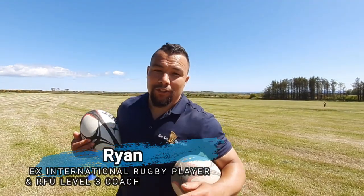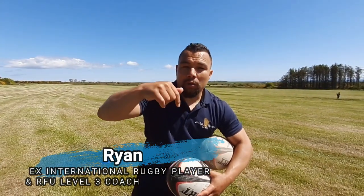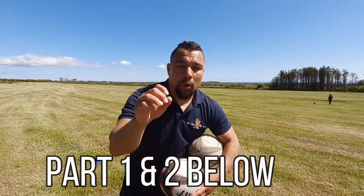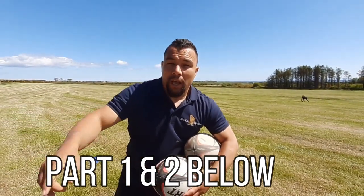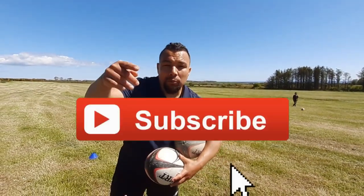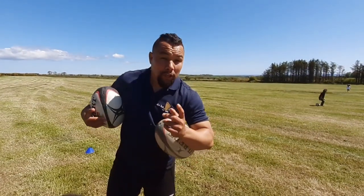Hey, welcome back to Jona Sports. Today is part three. I would like for you to go and check out the links below for part one and part two. Please watch them all the way through and then come to this one. If you're new here, like, subscribe, ring that bell and share it. Hopefully you can learn something.